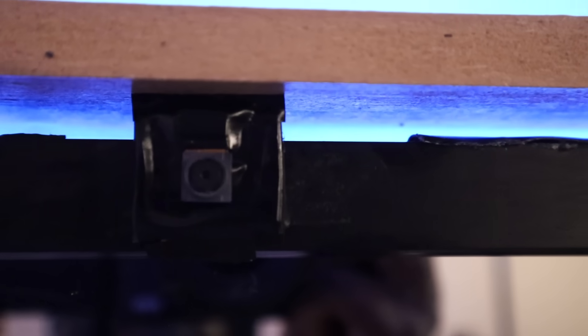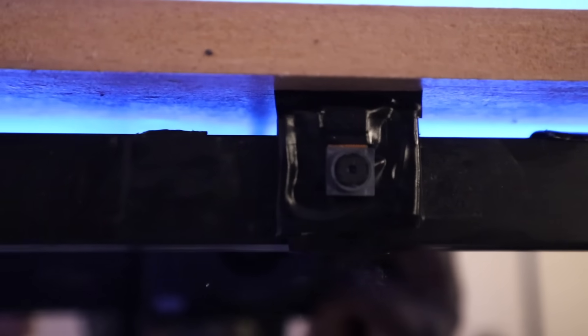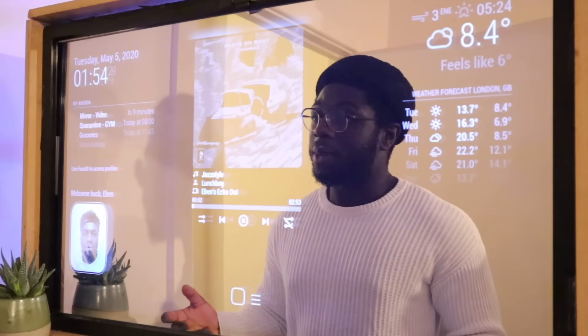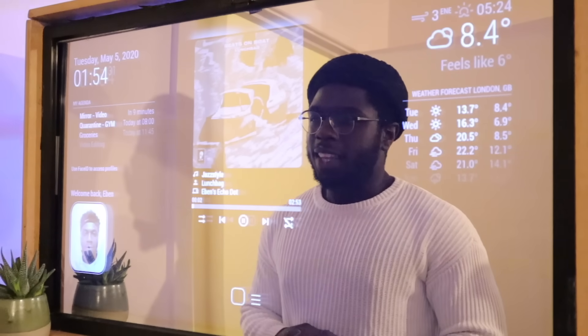You can also control home appliances with the face detection module. In this example here, we got it turning on the kettle. Pretty much a bad example, but you get the idea.